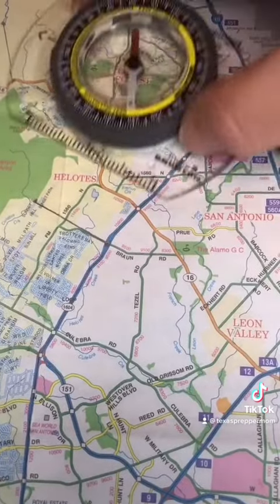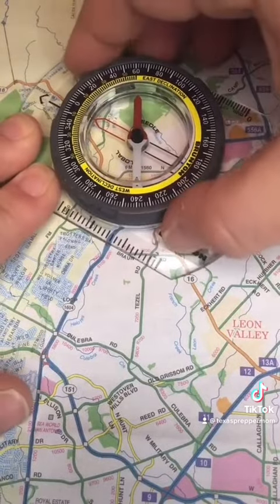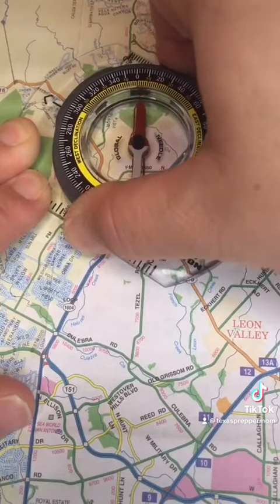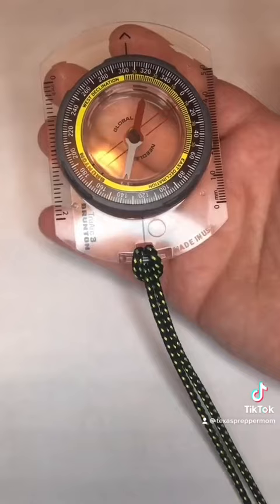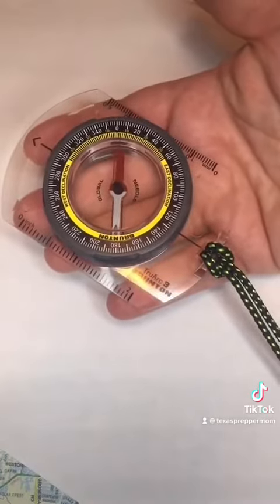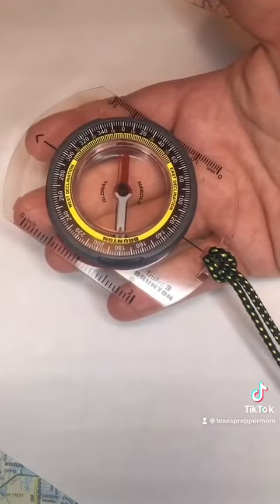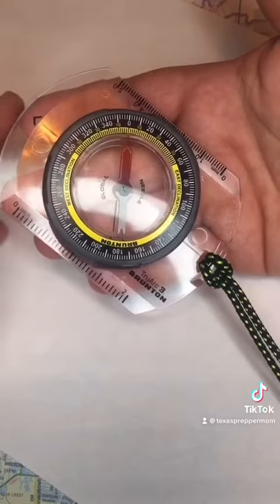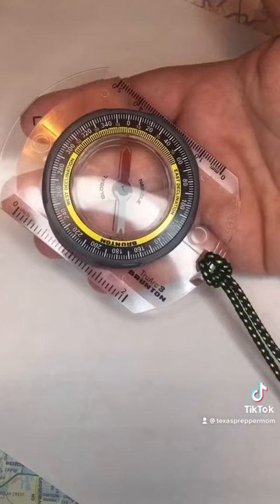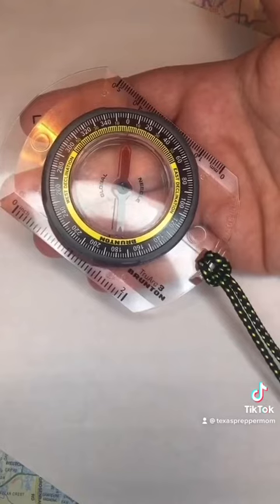To find the direction we need to go, we would line up our compass with that line, then turn the dial to where the outline matches up with the needle. Now I need to turn the compass and my body to where the needle lines up with that outline, and I know I need to go this direction here. I would find an object in this direction, like a tree, walk to that tree, and then find the next object so that I can maintain that direction.